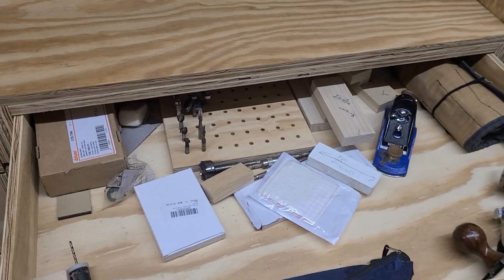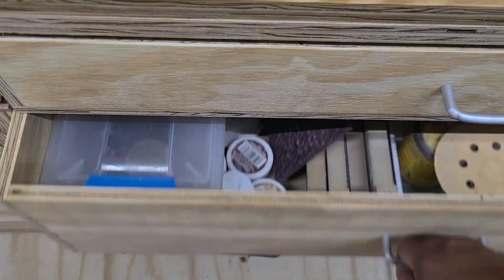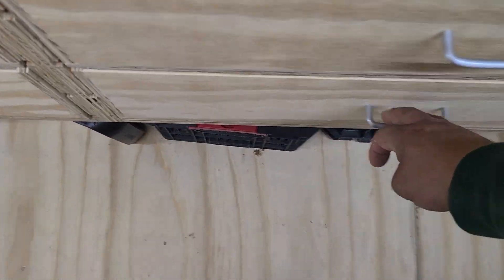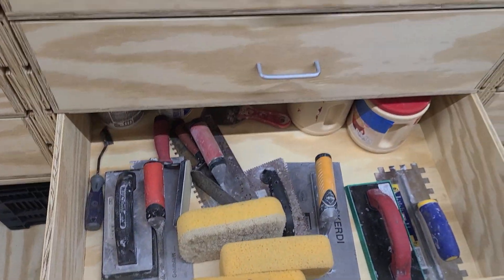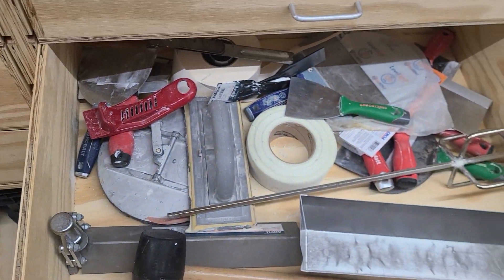This is all finished stuff — router bits, cabinet door bumpers, hand planes, chisels. This is all our stain and sand supplies. PPE drawer. Tile spacers and miscellaneous items. Triwall.